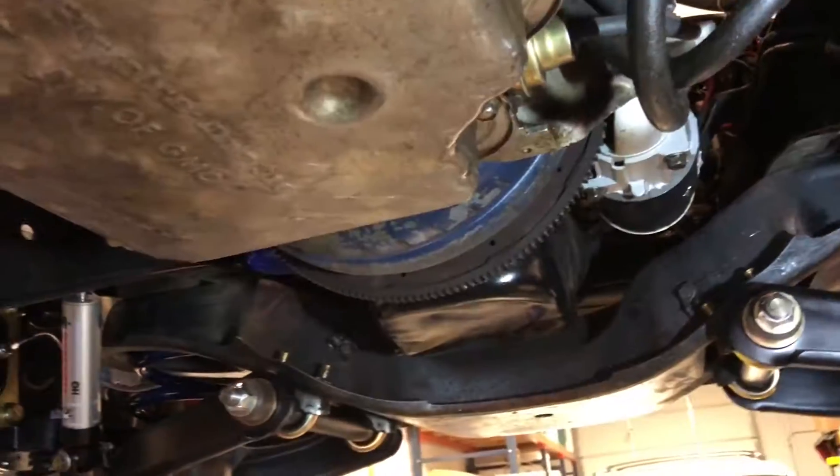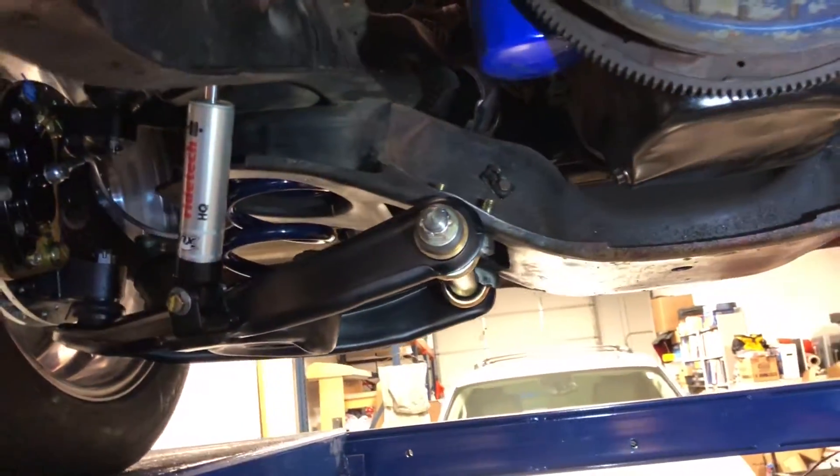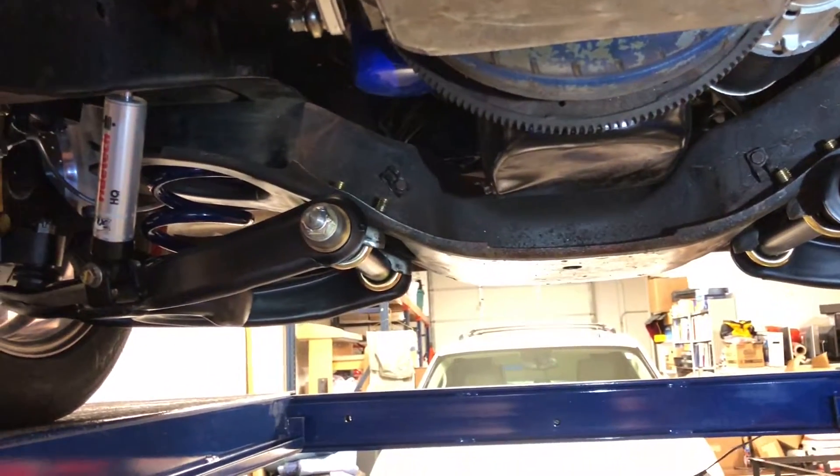I've actually got a new motor tucked away back there that's going to go on the truck pretty quick. Little hint — it's going to be a more modern motor. Right now we're cleaning up all the frame rails and getting rid of the grease and grime as best we can. It's going to get a thorough cleaning when that motor gets pulled out.